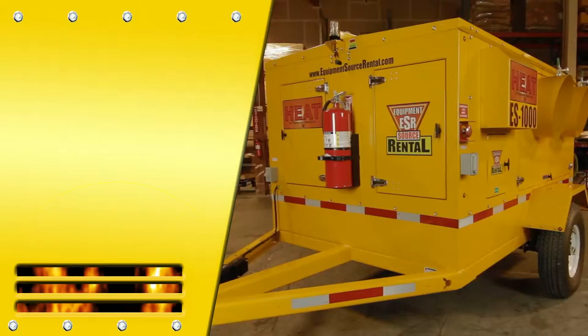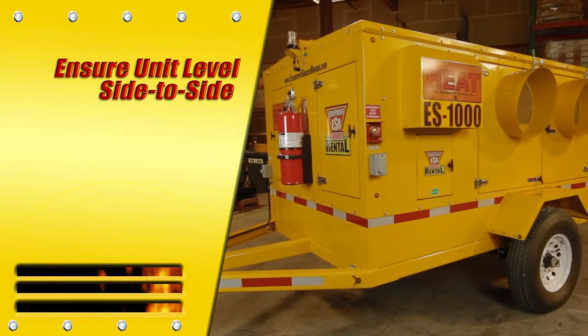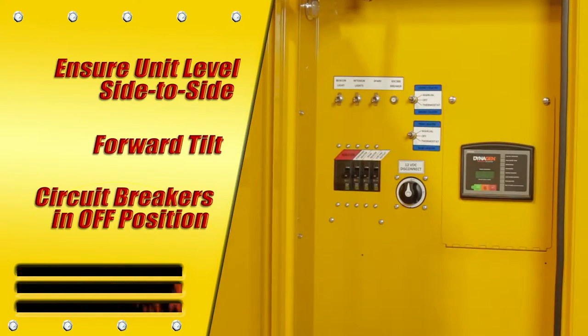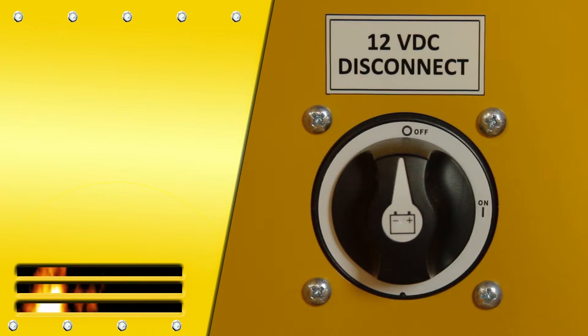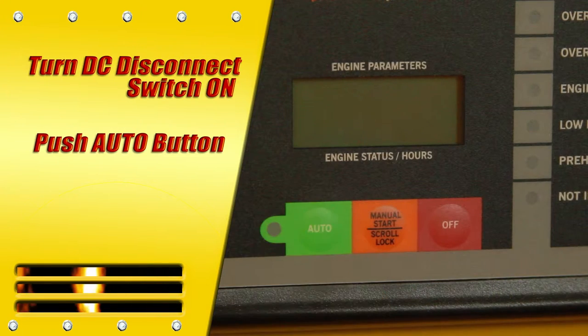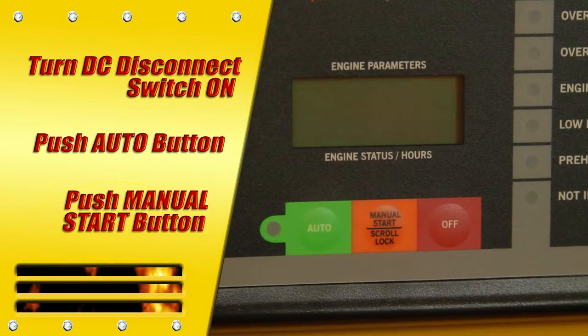Let's begin. To start up the ES1000, first ensure the unit is level side-to-side with a forward tilt, and check that all circuit breakers are in the off position. Begin the start-up procedure by turning the DC disconnect switch to on, then push the auto button on the control unit. Next, push the manual start button to start the generator set.